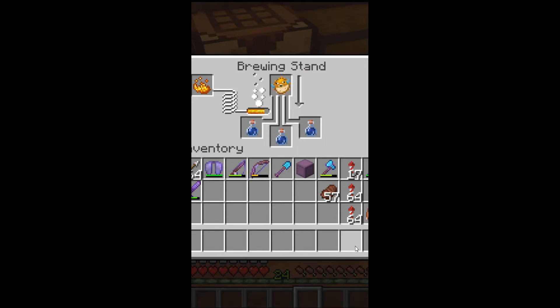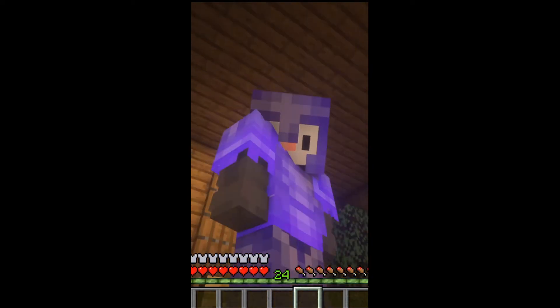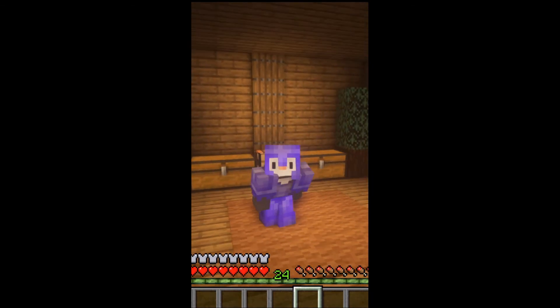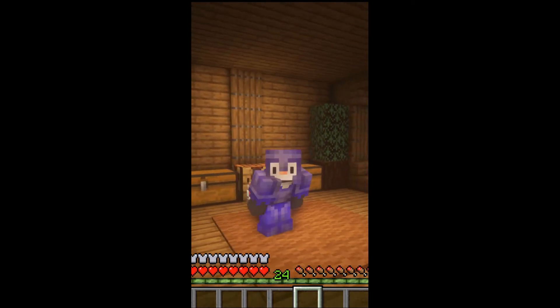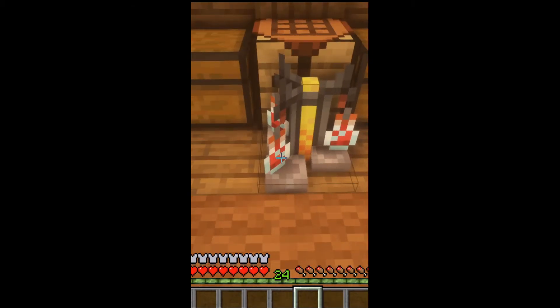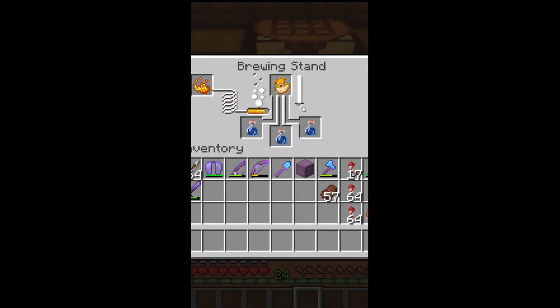Now we take that out. We put in the puffer fish. Have a little fun, maybe add some jumps in there — you know, just having fun, vibing out. So we go back, and boop. And we wait. And potion of water breathing.